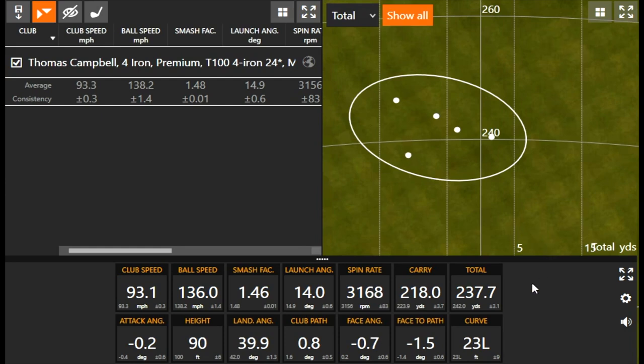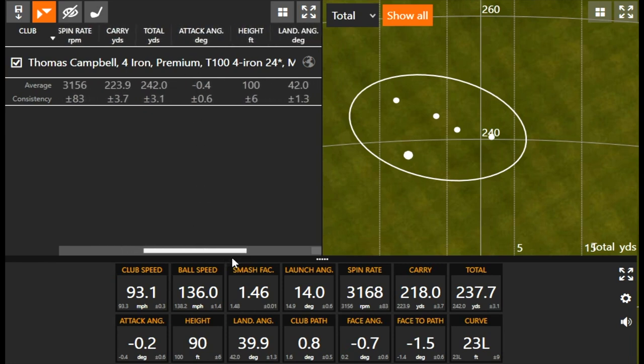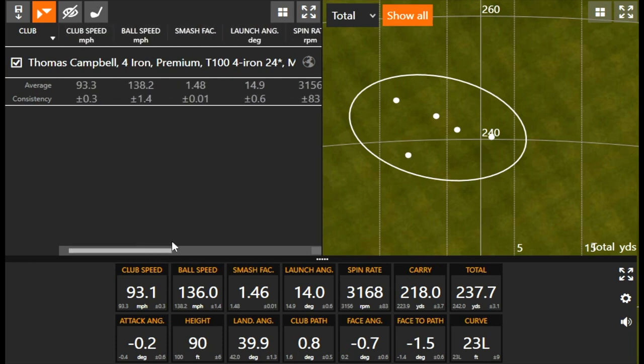Things to note: spin was in the low 3000s RPM, height was right around 100 feet, and landing angle averaged about 42 degrees. Thomas likes 100 to 110 feet in the air as his ideal ball flight. There's a reason he doesn't play a 3 iron — it would be even lower and actually shorter carry. With a 7 iron, landing angle goes a little higher, but height stays pretty similar through the irons. Now let's compare the 5 hybrid.